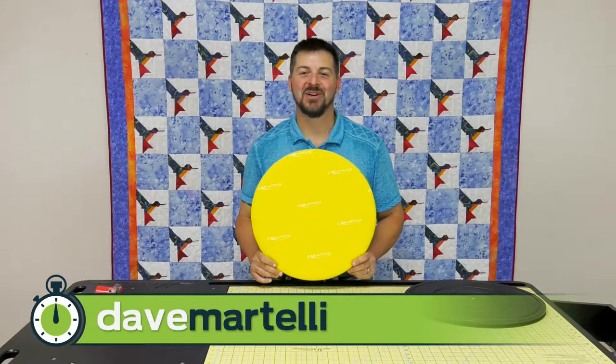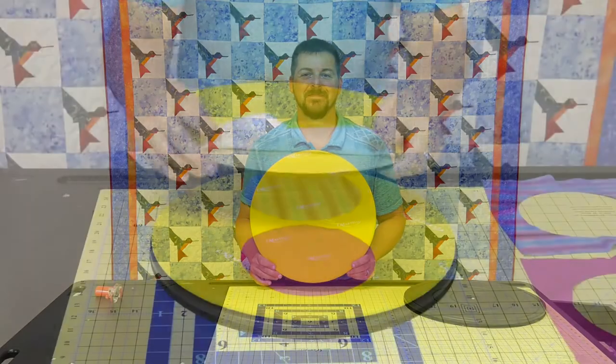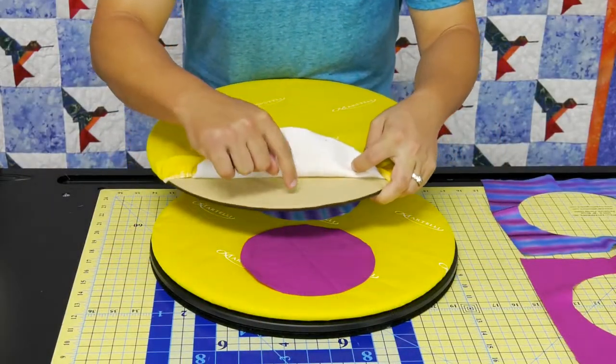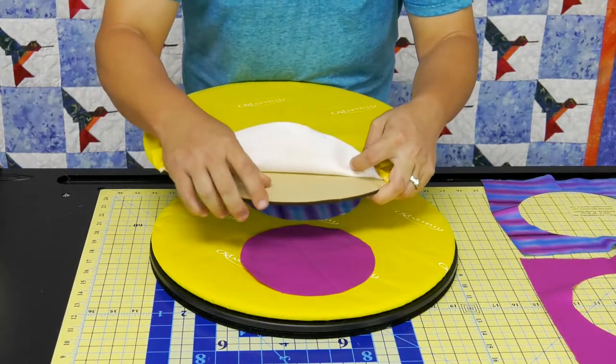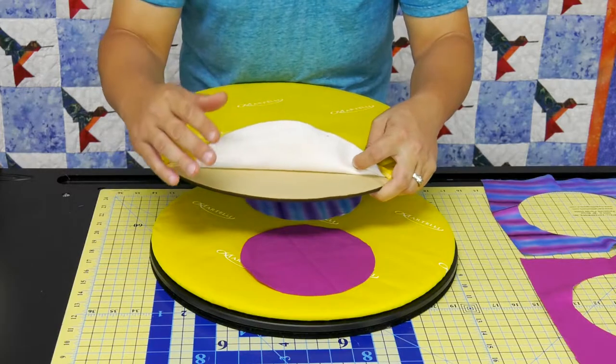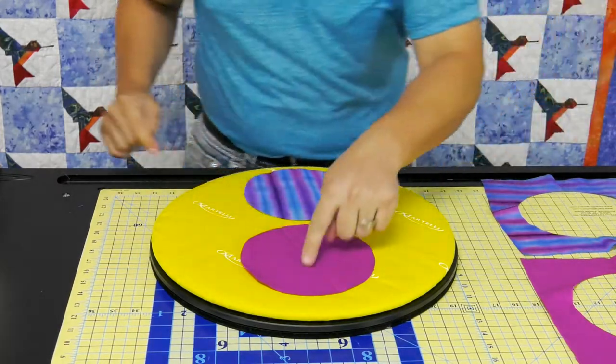Hi, I'm Dave Martelli and this is another Martelli Minute. Today we'll be discussing the roundabout ironing top. You can see the roundabout ironing top — we have our batting, but most importantly our get-a-grip pad, no-slip, whatever you want to call it. It was also designed for ironing, so when you're going to classes or traveling, you know when you iron in that little crease that you can't get out.